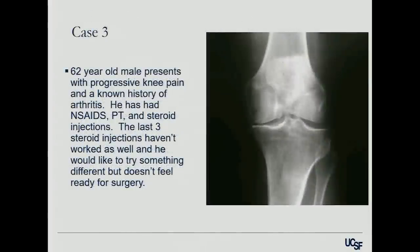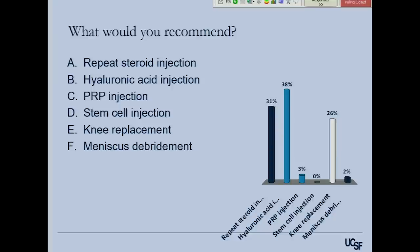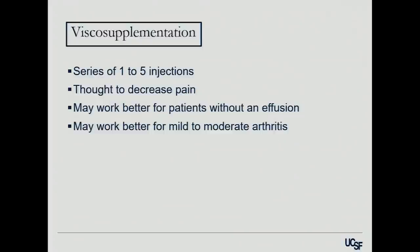Second case: a 63-year-old with known arthritis has had NSAIDs, PT, and steroid injections. The last three injections haven't worked as well, and he'd like to try something different but doesn't feel ready for surgery. The audience responses were mostly hyaluronic acid, and some said knee replacement. So we're going to touch again on viscosupplementation — it's a series of multiple injections, much more expensive, and thought to decrease pain. It may work better for mild to moderate arthritis, which has been shown in most studies.